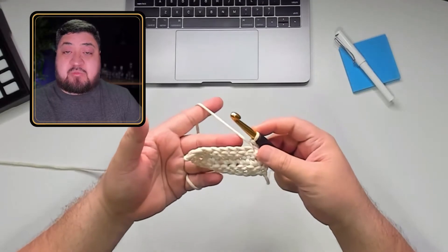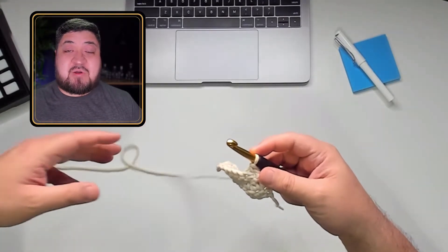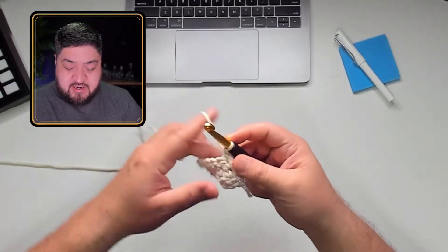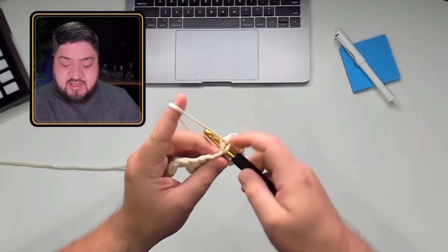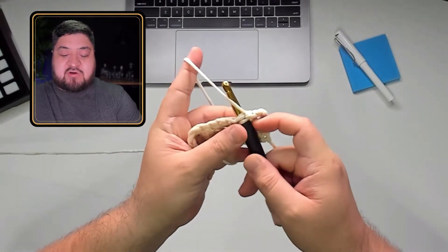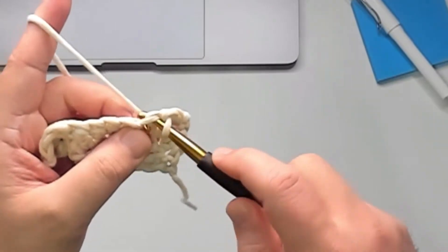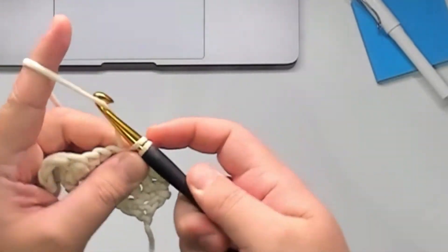The correct way — most of the time, probably 90% of the time — will be yarn over, unless the pattern is specified differently. So what I'm going to do right now is a single crochet. I put my hook through here and now I'm going to put my yarn over. You notice it's going over on top, and then I'm going to twist my hook, pull through, and now I have my single crochet.